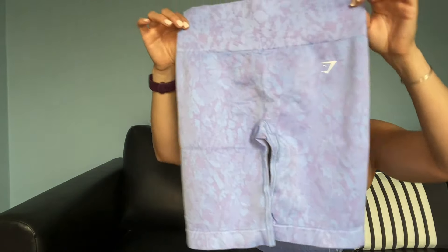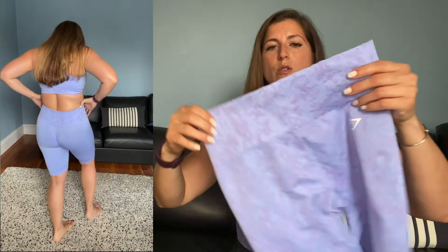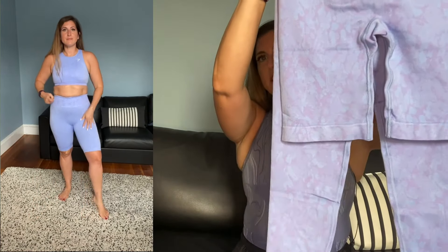So interested to see how that feels when it's on. Now the shorts also have the scrunch, but these are a cycling length. So if you're used to like the other camo shorts, these are going to be longer, but they do have the scrunch on the back and that same shark logo on the side. Similar — it's just a shorter length. When you hold them up, they kind of match up perfectly except the length.